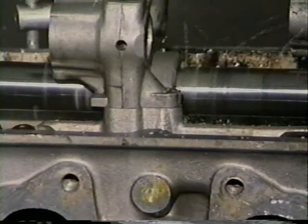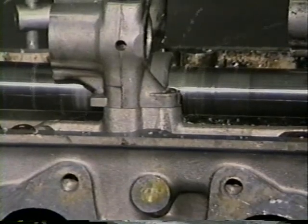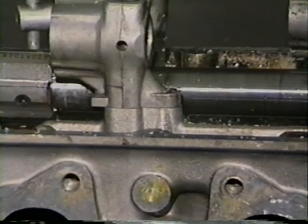Quick Bore comes with easy-to-read instructions. If you have any questions, don't hesitate to give us a call. Thanks for taking the time to preview the Quick Bore.